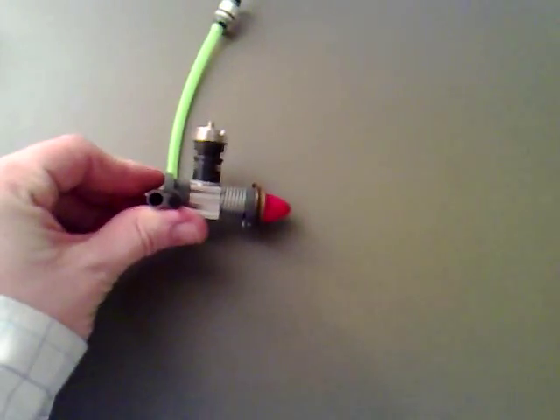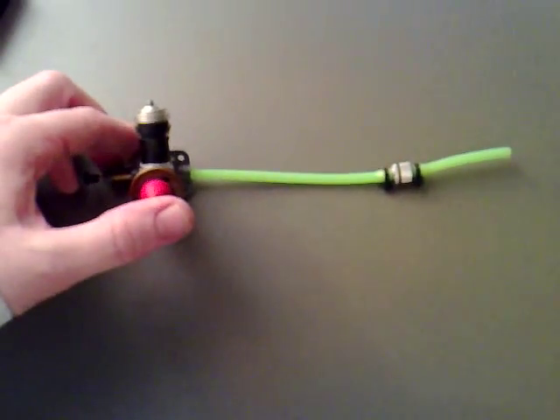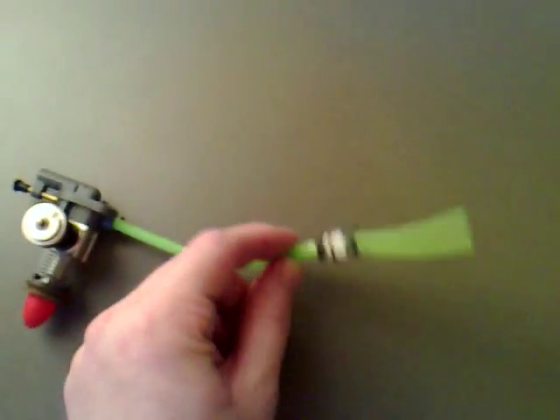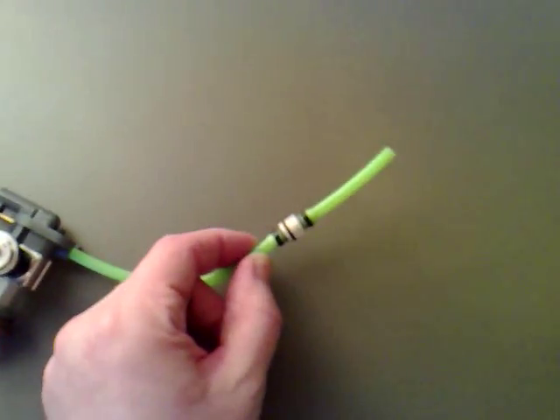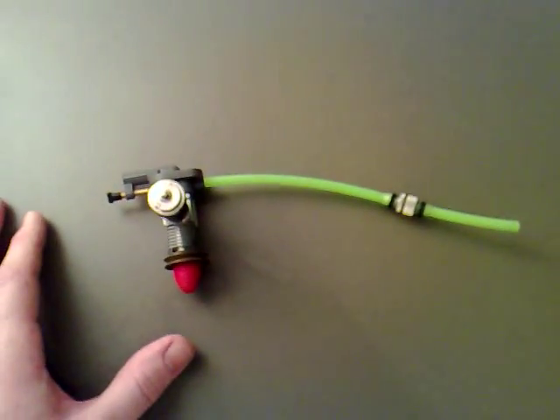I've got a small Cox motor for an airplane, because I thought it would be the easiest way to try and burn the HHO. What I've done is I've put a little supply lead on it coming up to here, with what's meant to be a fuel filter. What I'm going to do is open that up and stuff a load of bronze wool in there, which will hopefully act as a bit of a flashback arrester.